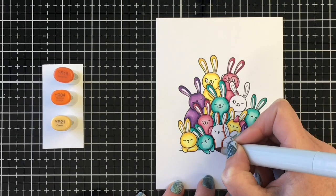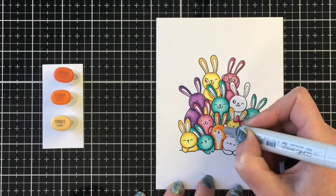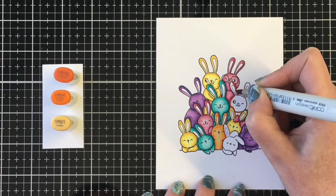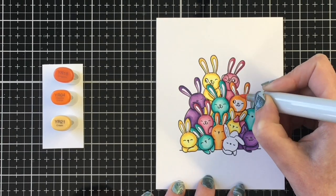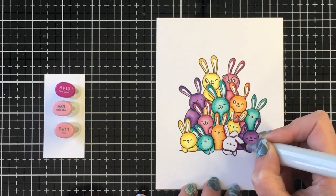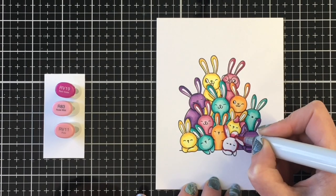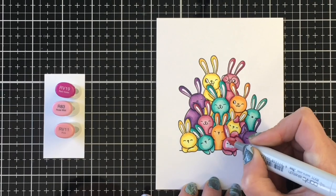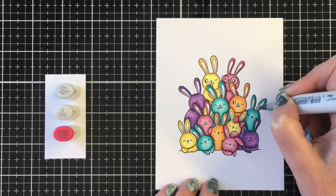I'm bringing in some orange as well. My darkest color is the YR18, my midtone is the YR04, and my lightest is the YR21. I'm going to color a couple of these little guys. I wasn't quite sure what color to do the one at the bottom — I wanted to see how everything was balancing — so I left that one to the end and decided to bring back the pink combination. There was a small part on top of that bunny's head I wasn't sure about, but if I'm not sure, nobody else will be sure either, so don't worry too much about that.